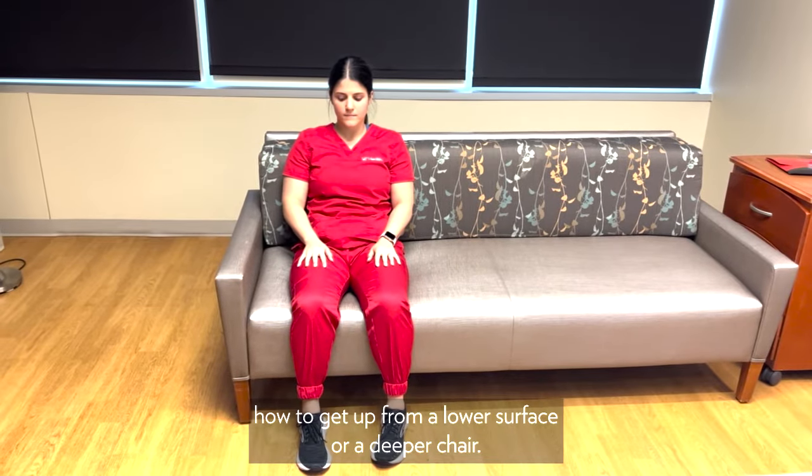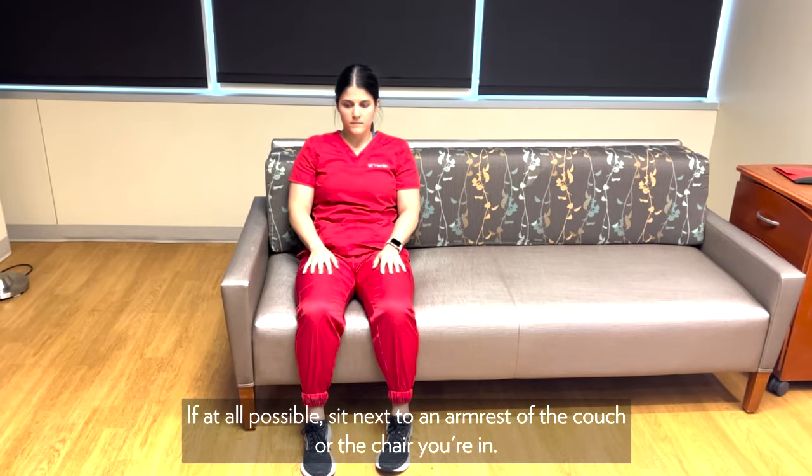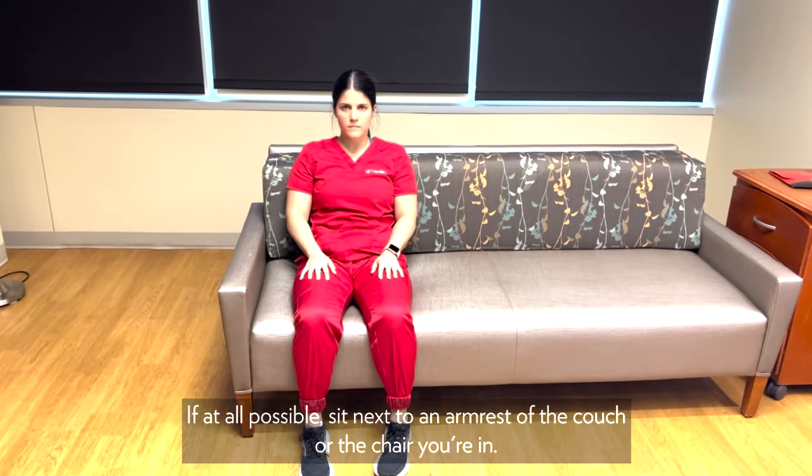Nicole is going to demonstrate how to get up from a lower surface or a deeper chair. If at all possible, sit next to an armrest of the couch or the chair you're in.